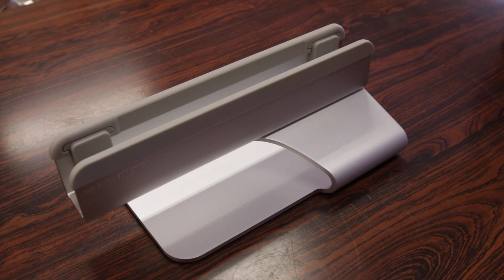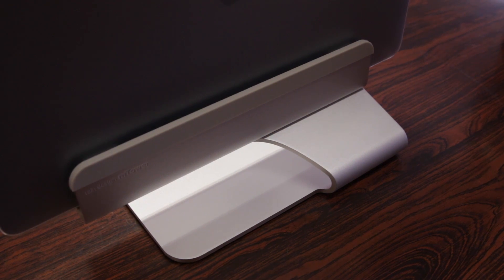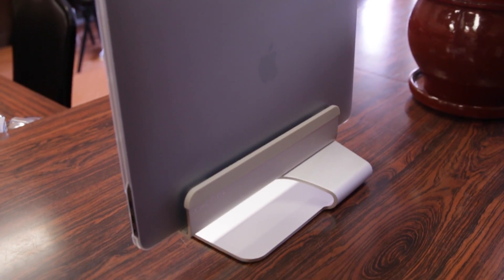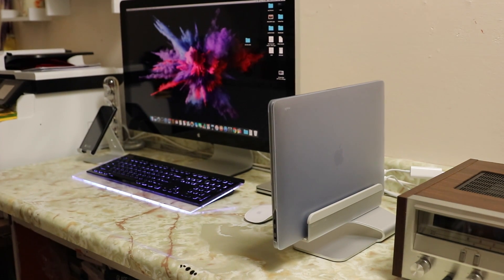Let's drop my MacBook in and see if it actually fits with the Retina MacBook Pro rubber pads installed. Just place it, drops in — nice and snug fit by the looks of it. Here's what the M Tower looks like with my MacBook in a setup with an external monitor, keyboard and everything, to give you that desktop style experience with your MacBook.